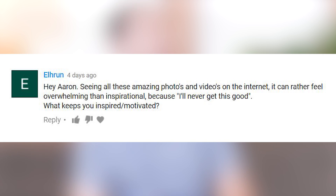Seeing all these amazing photos and videos on the internet can feel really overwhelming — not inspiring, because you feel you'll never get this good. What helps keep you inspired and motivated? We all have to start somewhere and in the beginning we're never going to be as good as we want. But if you know where you want to go, you're on the right track — just continue taking pictures or video and continue working. You're going to get better as you work. Instead of looking at what everyone else is doing, look at your own work. Is the stuff you're doing this year better than last year? If so, you're going in the right direction. And as long as you continue on that trend, you will get to wherever you want to be.